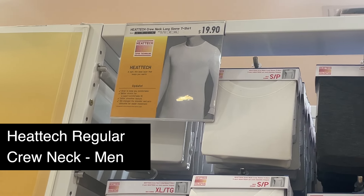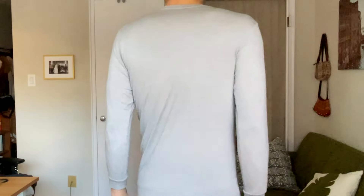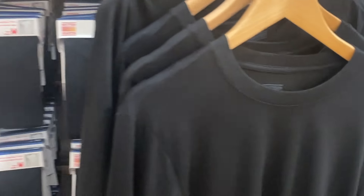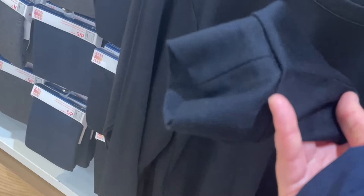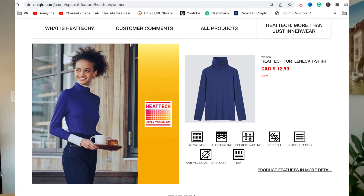Now let's look at the men's version of the crew neck — also the regular warmth level. My husband has it in this gray color and this one is a size S. The price is the same; the regular warmth level crew neck costs $19.99. And by the way, Uniqlo also has a turtleneck HeatTech inner wear. I don't have these because I think it can get a bit too warm, but if you're interested, they also have these tops with the turtleneck.